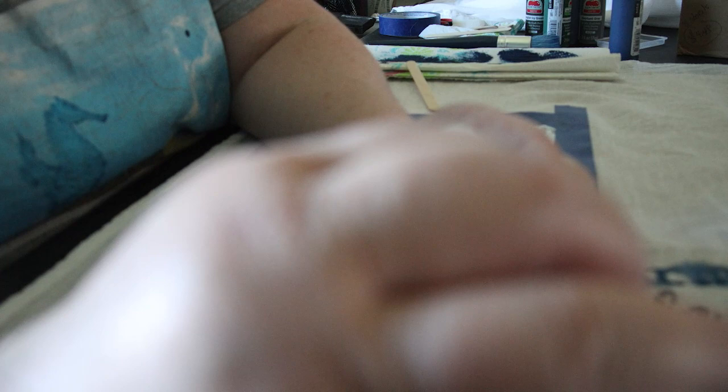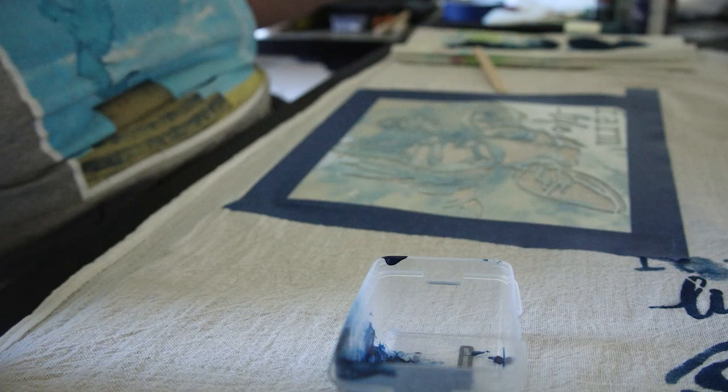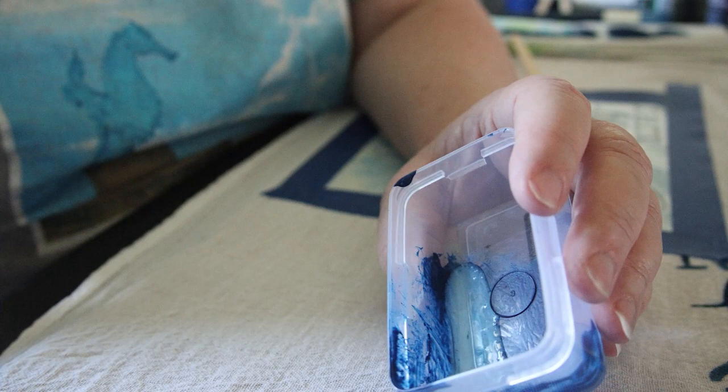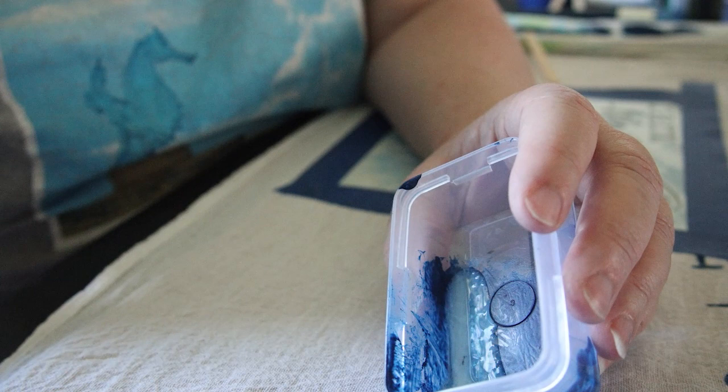I counted out 20 drops of medium into the bowl. I'm going to go with a two-to-one ratio — 20 drops of medium and then I'll add the blue paint to get the proper consistency so it's not so runny. I'll be right back.